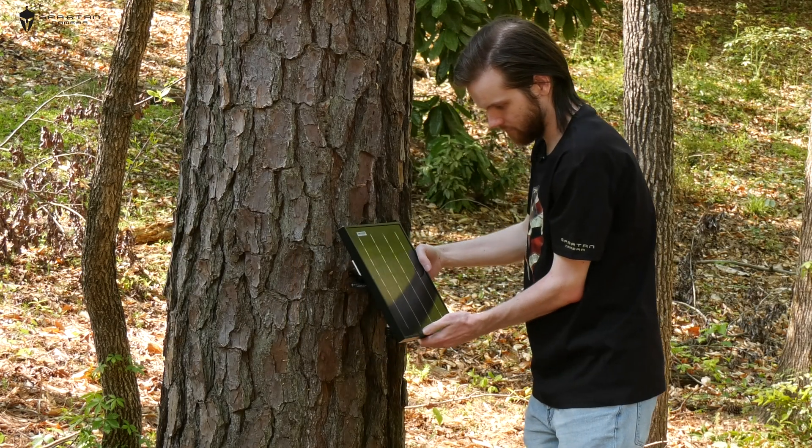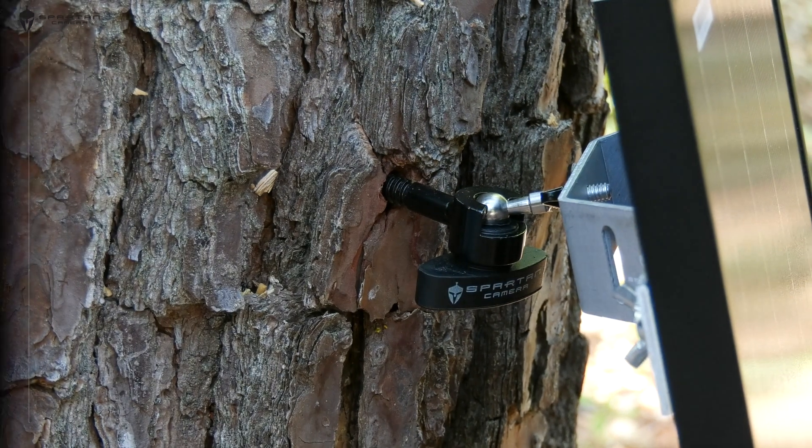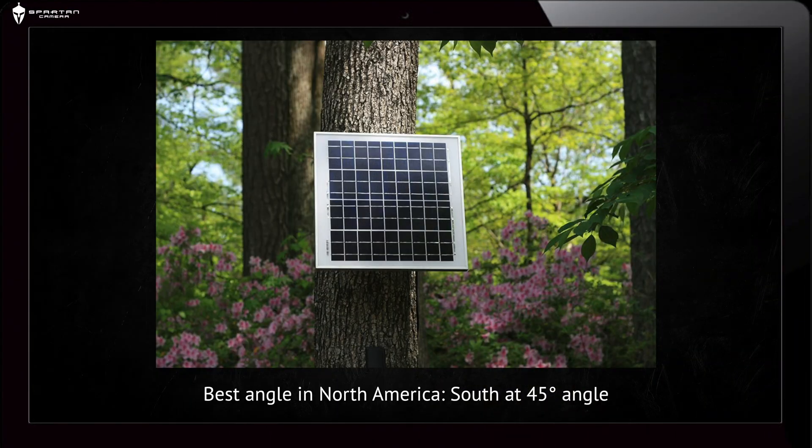Angle the solar panel the way you'd want it facing, then tighten up the tree mount ball joint to lock it into place. For areas in North America, it is best practice to face the solar panel towards the south at a 45 degree angle to catch the most sunlight.